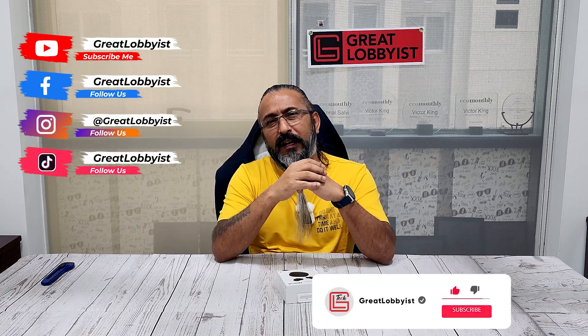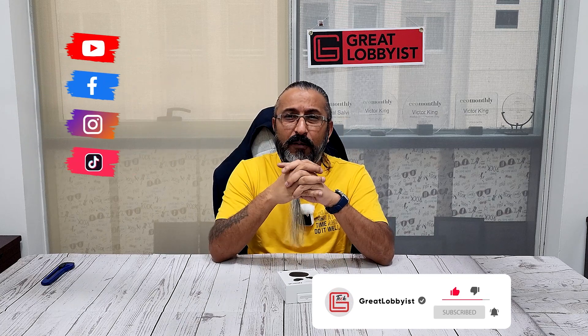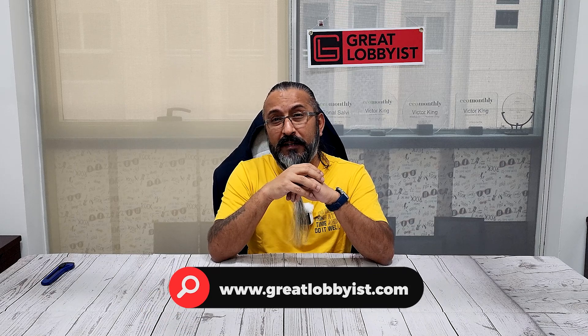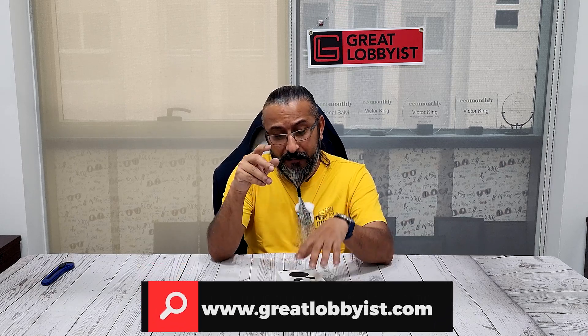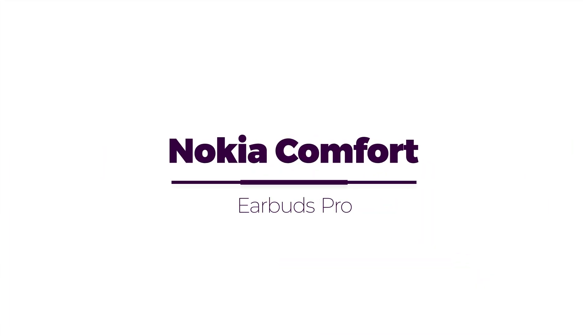Before I unbox this, please press the subscribe button and the notification icon if you're watching on YouTube. We're also on Facebook, Instagram, TikTok, and Twitter — the handle is Great Lobbyist — and on the web at www.greatlobbyist.com.